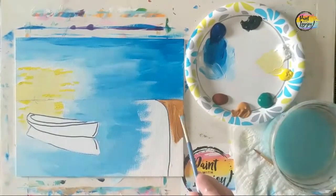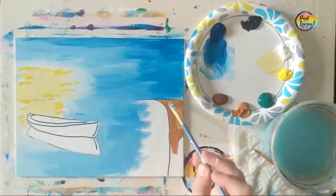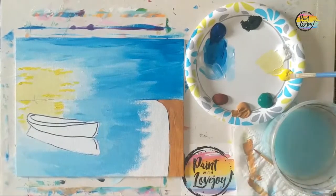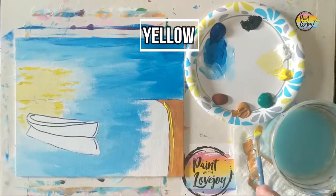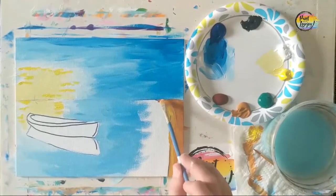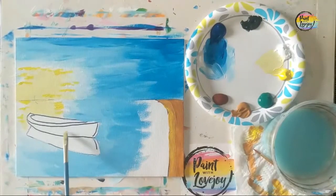Pause the video and take your progress photo. Now we're moving on to this simple little dock or walkway path on the bottom right-hand side. We filled it in with raw sienna, then grab that yellow and put it on the left-hand side, wipe off the brush, and blend that yellow into the raw sienna to give a bit of a highlight on this pathway.